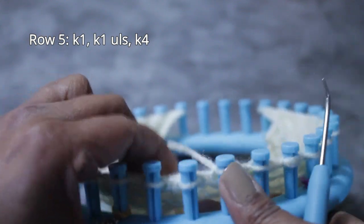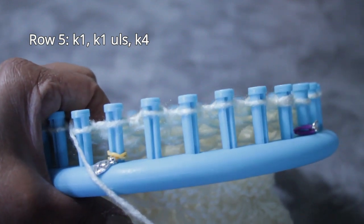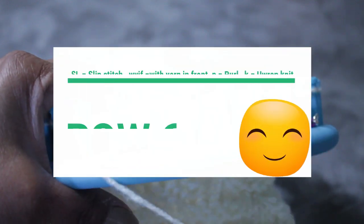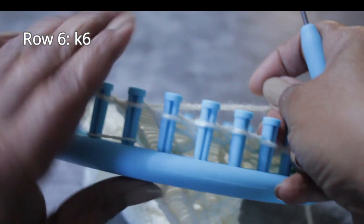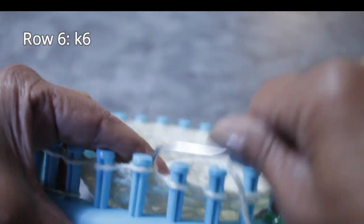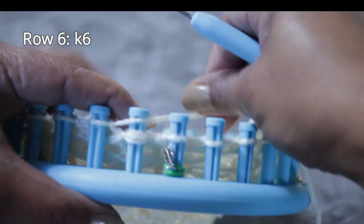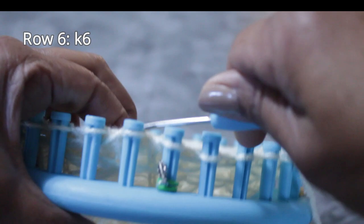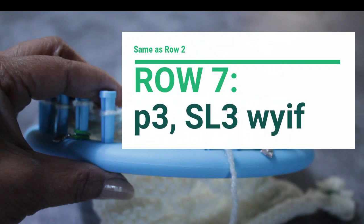Row six is super easy — all you have to do is knit the row. You can use any of the three versions of the knit stitch: the flat, the U-wrap, or the true knit. In this direction I prefer the U-wrap version. When you get to the peg with three stitches, just grab all of them and knit off as one. Finish the row, and then you're ready for row seven, where you're going to purl three and then slip three with yarn in front.